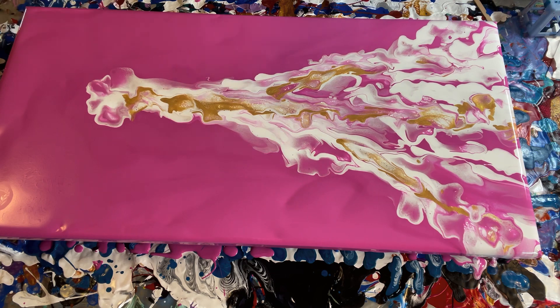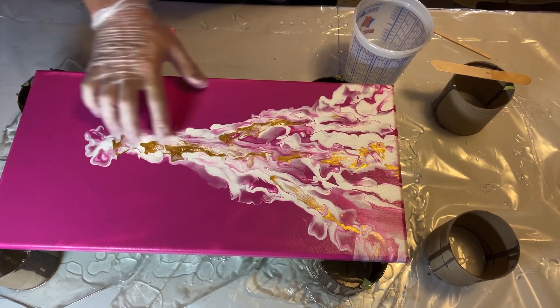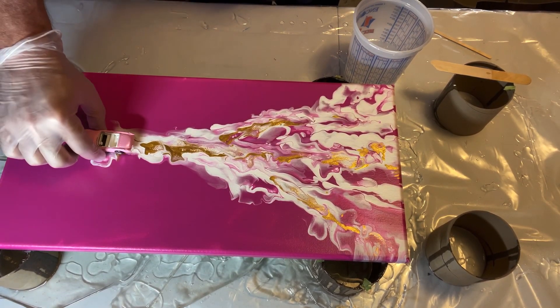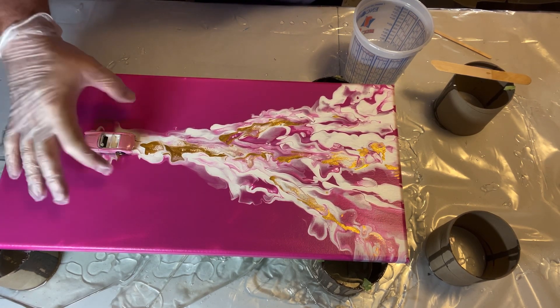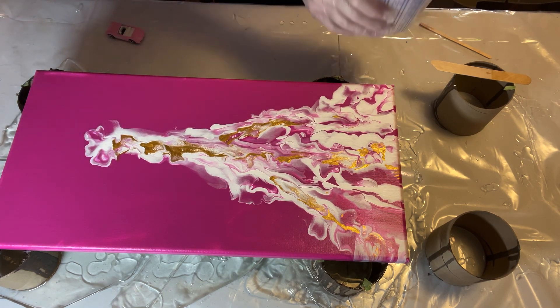I think I won't tinker with that anymore. We'll let this dry and then we can get it into resin and place that car on there, and I think we'll have a really good piece. This is dried now. I do like the gold in here. We're going to put the car right there so it kind of has that white around the car itself. It's going to cover up some of that gold, but that'll be alright.